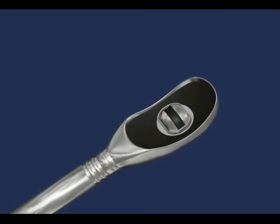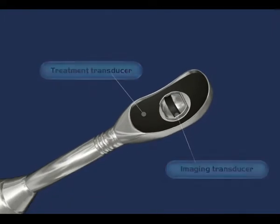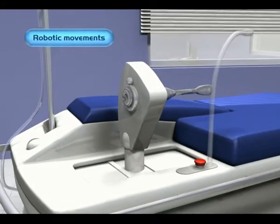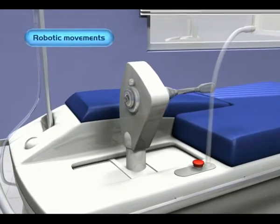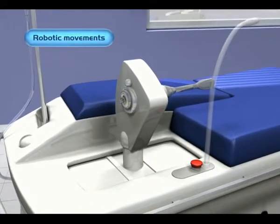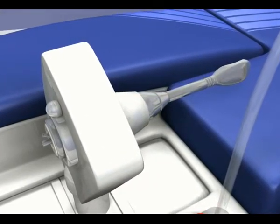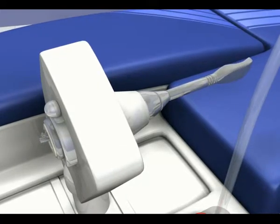The HIFU and the integrated ultrasound scanning transductors are located at the end of the probe. The probe's mobile support is an instrument with robotic movements which enable the device to move the probe automatically and extremely precisely during the procedure to ablate the targeted area within the prostate.